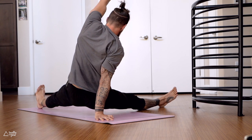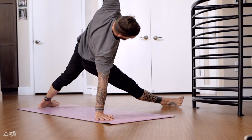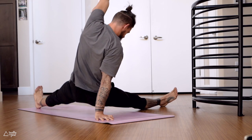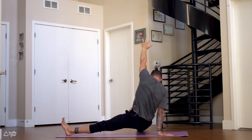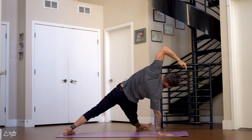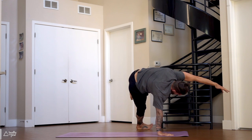One more deep breath in — exhale, lower the hips down to the ground all the way. Stay on your heels, lift the hips back up — starfish. Lower down, four more: lift up — starfish, three more, lift up, lower down, and lift back to starfish. Lean into your right palm, reach the left arm forward, and then draw the left knee to your left armpit.